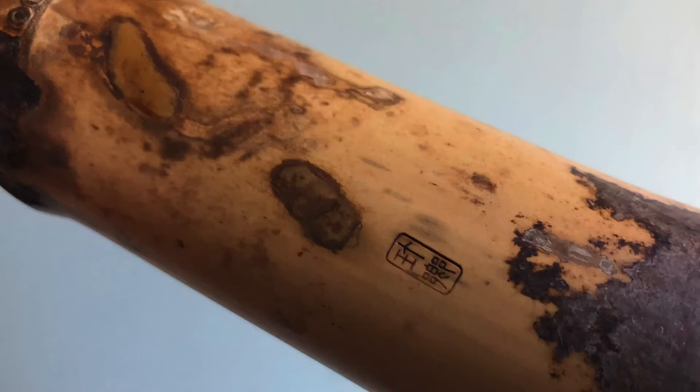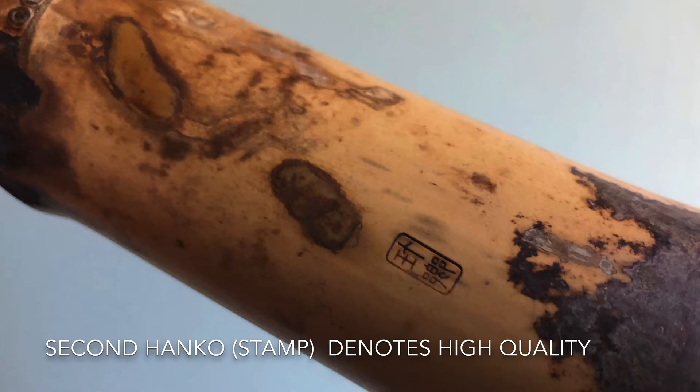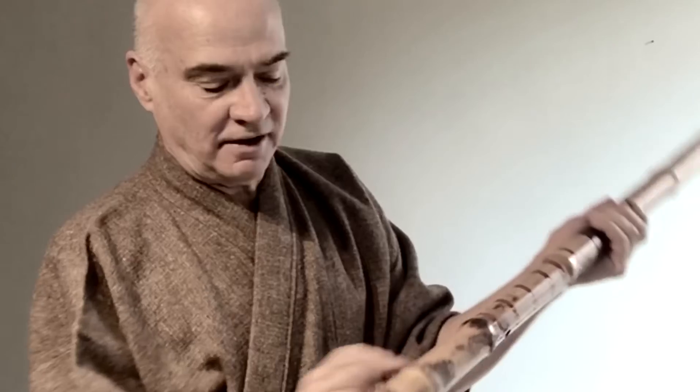Look at that — here we are with the incredible markings. This is the wear and tear you see in the forest; it has a lot of character. It can be a dangerous flute to play.